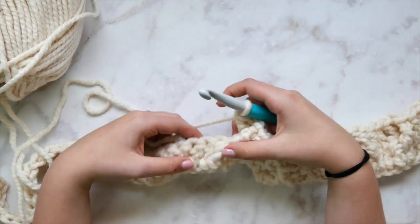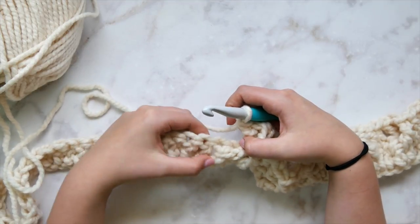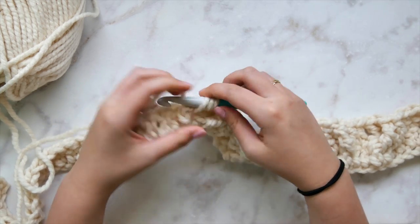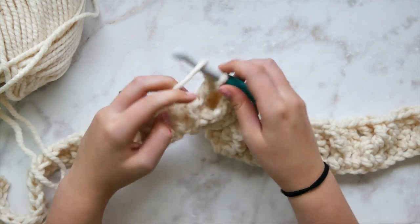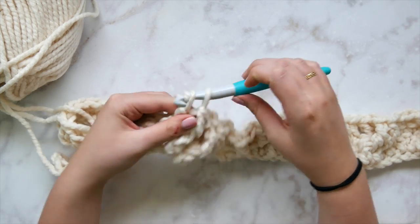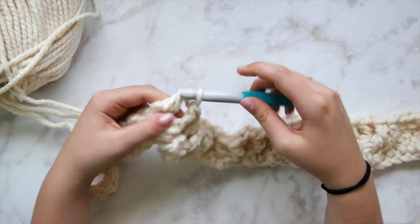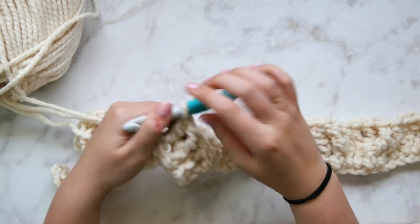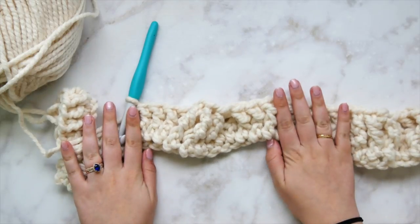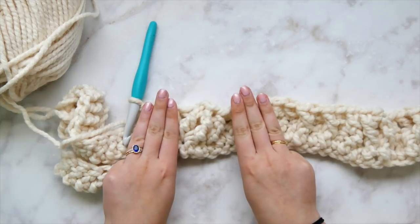Front post double crochet in each of the next three stitches — one, two, and three — mirroring the beginning of this mega cable. We had three front post double crochets, then the cross with triple crochets, and we end with three more front post double crochets. That is row one of the mega cable. We have three on each side going straight and the two sets of three crossing in the middle.